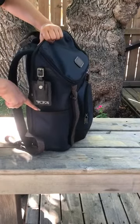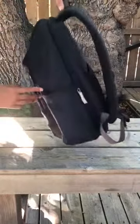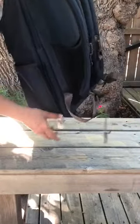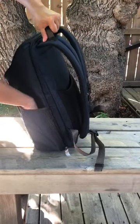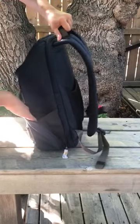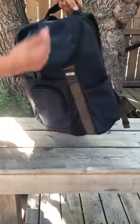This side compartment — you can put your snacks or anything like that, it's an open space with no zipper. On the other side it's the same, however there's a zipper on one side where you can put a water bottle.